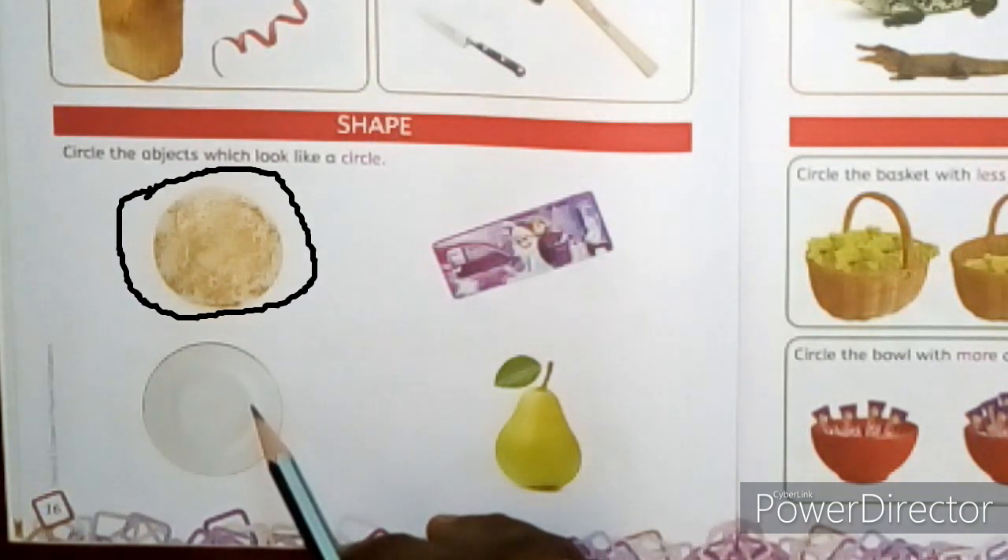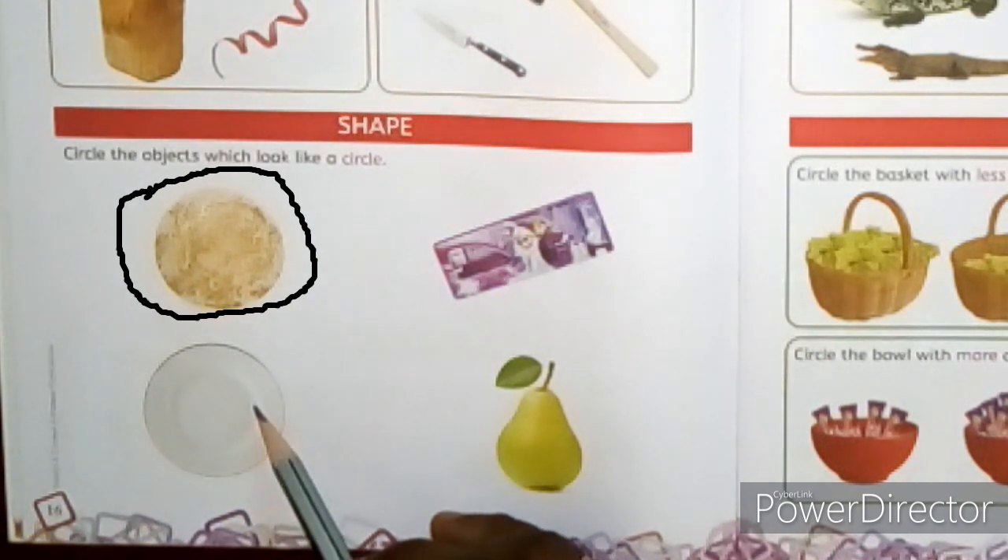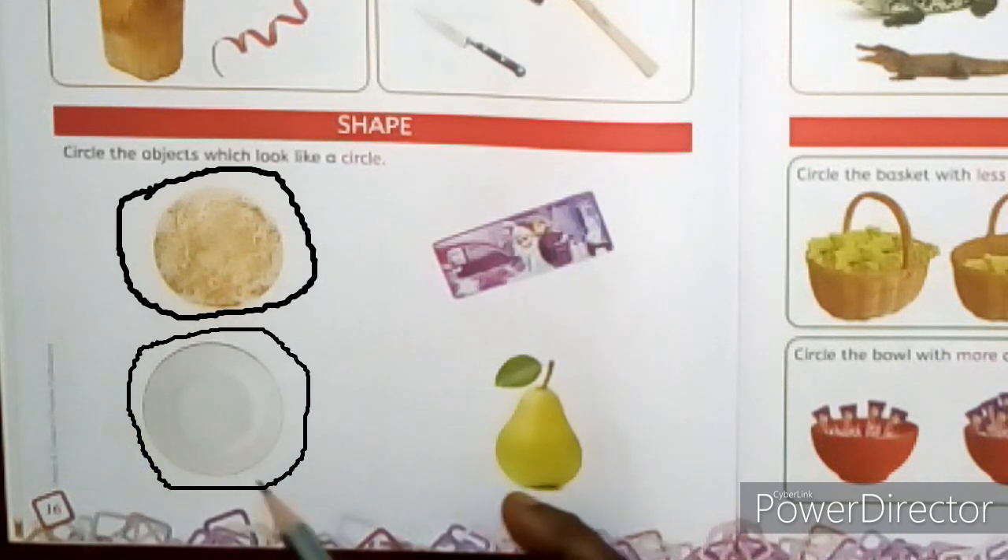Look at the next picture — is the plate a circular shape? Yes, it is circular in shape. So draw a circle around it like this.